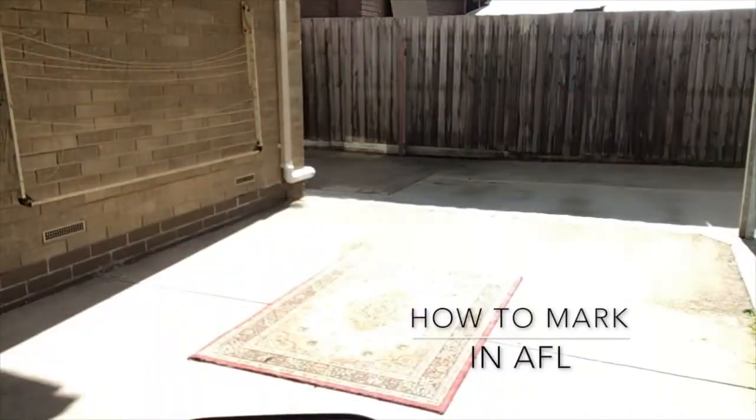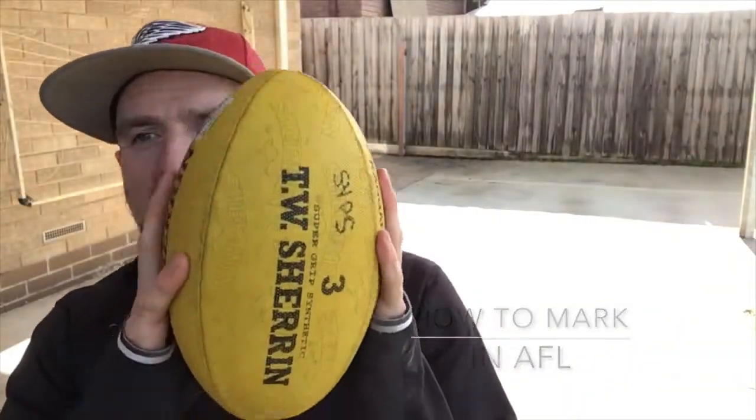Today we're going to move into how to do marking with an AFL ball. If you don't have an AFL ball, that's fine — you can use something a little bit bigger. If you've got a basketball, a big soft toy, or anything that's a bit bigger — not a tennis ball, but a bigger sort of ball — a soccer ball would do as well. There are going to be two ways we're going to do our marking.